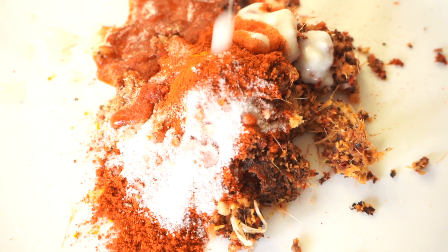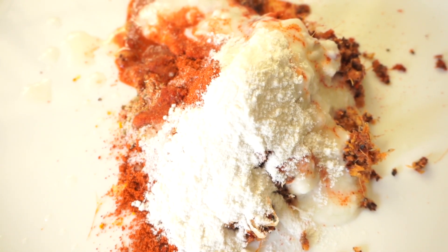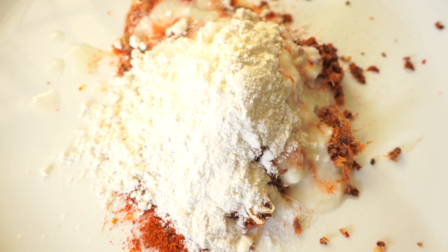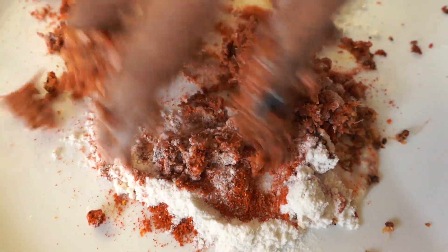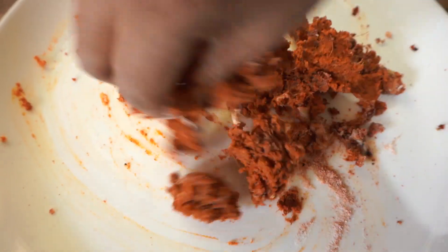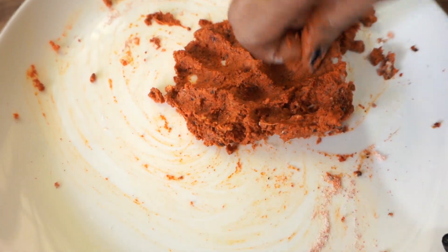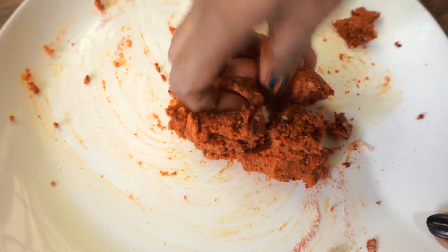Add 1 teaspoon of thyme and 1 teaspoon of thyme — 1 teaspoon total. Mix it in the same way, mix it in. Mix it in with a little oil. I will add more oil.